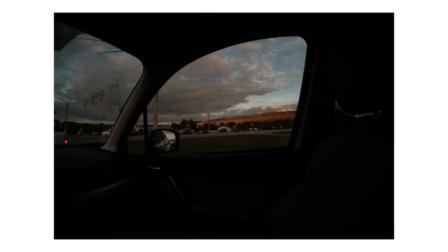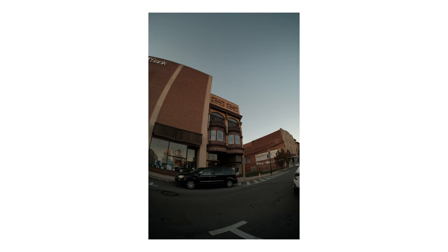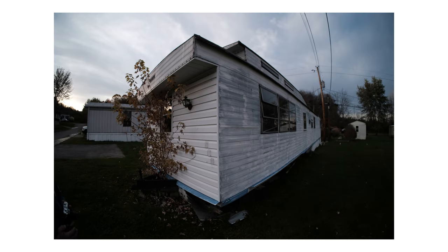Now jumping into what I think is the most important thing — the actual image quality. To me the center seems pretty sharp; I haven't had any complaints for my usage — it's definitely been sharp enough. The distortion is difficult to manage, but it's a fisheye lens so that should be expected. You're going to get this round look and there's really no way around it. Sure you can try to correct it in post, but if you're using a fisheye lens, you're using it for the distortion.